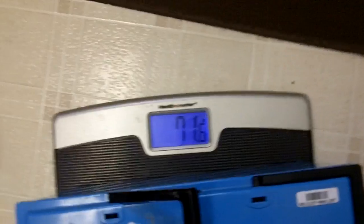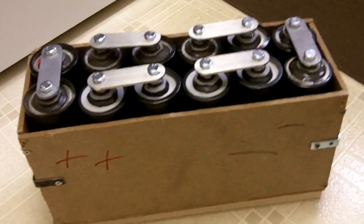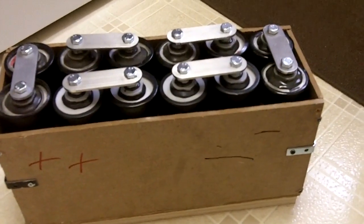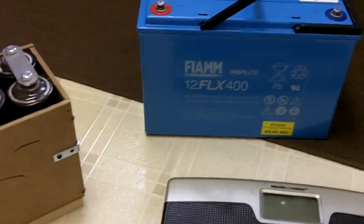This battery is 71.6 pounds. So from a weight perspective you can see the benefit of having caps. For my trunk car, it doesn't like having all that weight in the back. Anyway, we'll do some performance tests later — see ya.